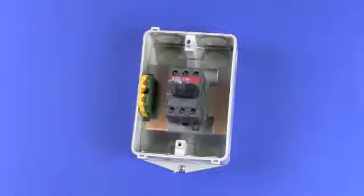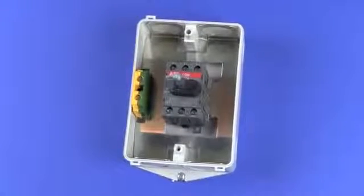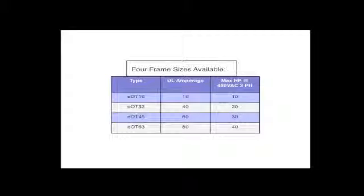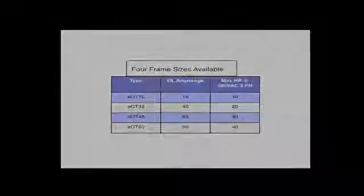Inside, the terminals are easy to wire and touch safe. Conduit knockouts are provided top and bottom, and the metallic base plate electrically grounds all conduit fittings. Switches are available in four frame sizes as shown. The standard switch is three pole and rated for horsepower and current. Auxiliary contacts are an option.